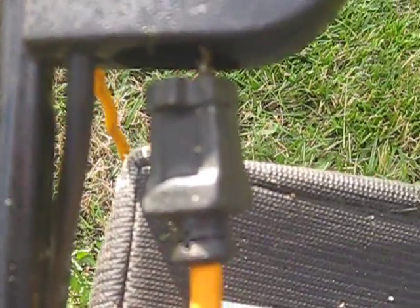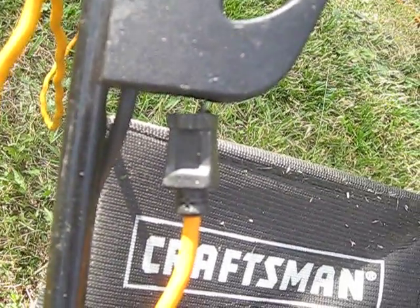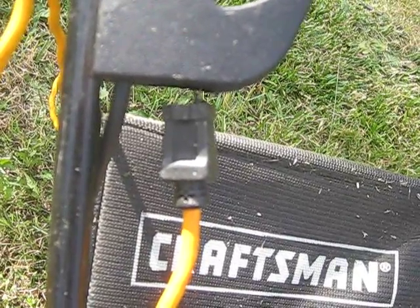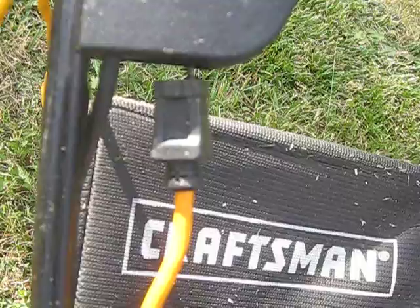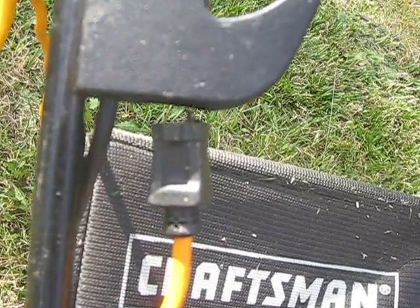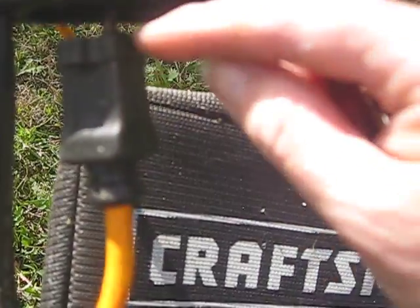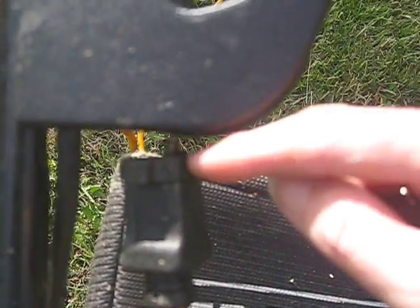Let me zoom in a little bit here. What's happened is that for some reason, one prong of the mower's electric motor melted into the socket of the extension cord. This is truly bizarre — you can see there's this little lump right there, and that's the melted bit.